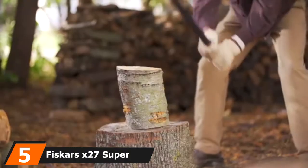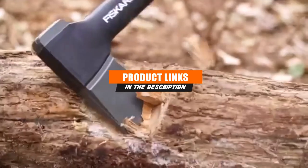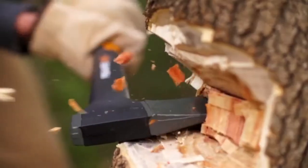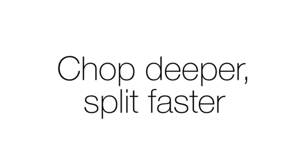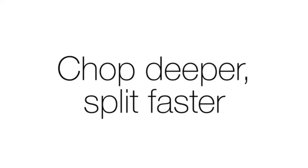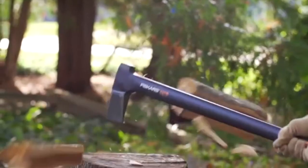The number 5 position is held by the Fiskars X-27 Super Splitting Axe. It's a bargain in itself and features a composite handle, which doesn't make it a bad axe — for the money you're spending, it's a great deal. The price is one of the main selling points: they're readily available at many home improvement stores and online for $70 or less, and at the time of writing, it was 32% off on Amazon with free 2-day shipping for Prime members. Otherwise, check your local hardware or home improvement store.